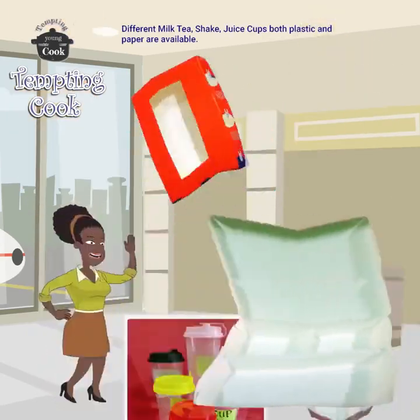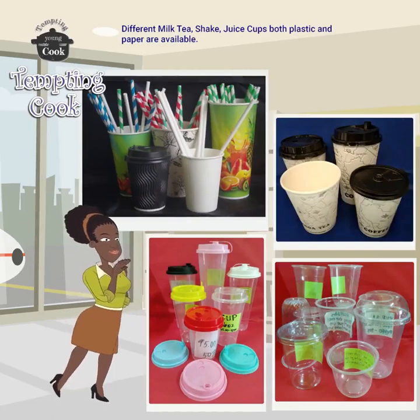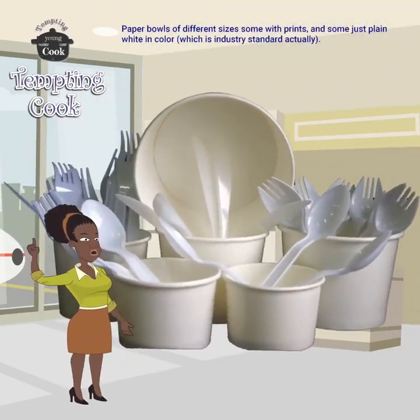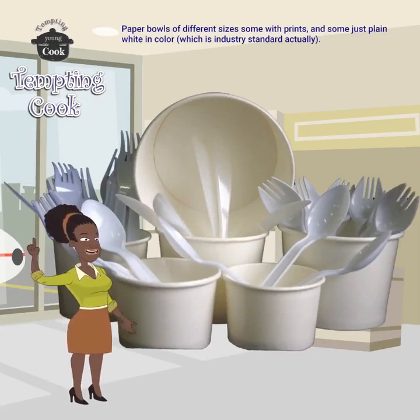Different milk tea, shake, and juice cups, both plastic and paper, are available. Paper bowls of different sizes — some with prints and some in plain white color, which is industry standard.